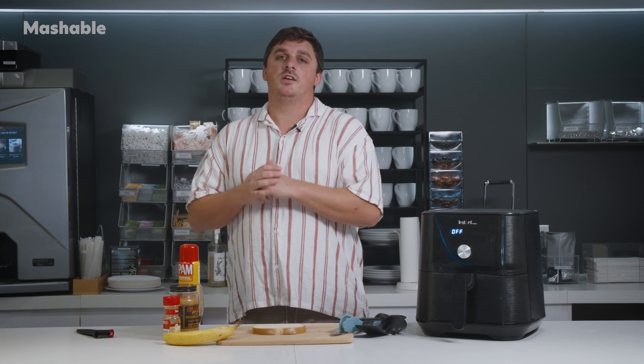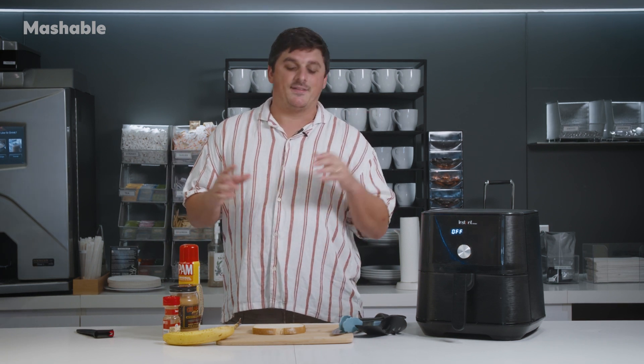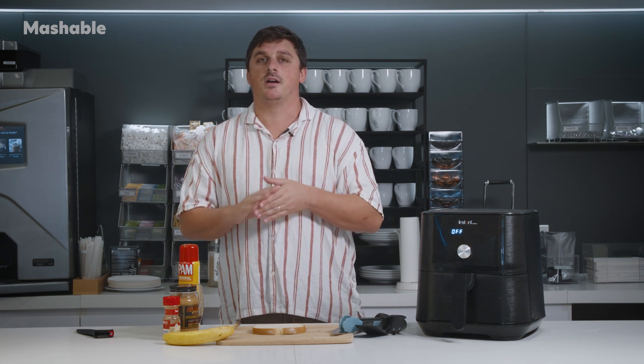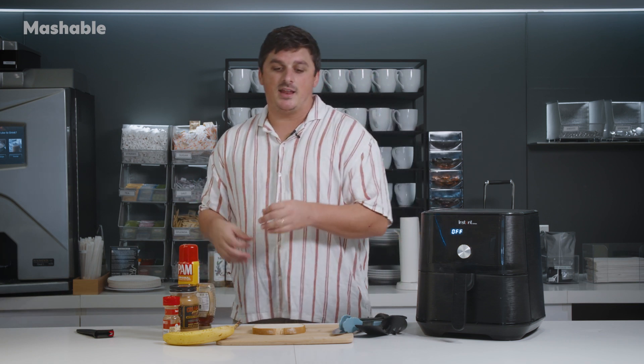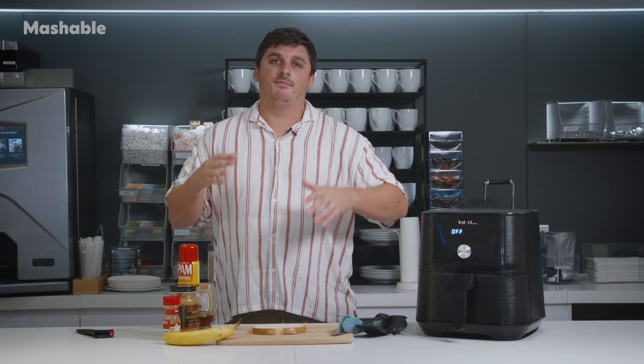It comes from a TikTok user, Sammy Montgomery. They posted this on TikTok and basically you take some banana, some peanut butter, some maple syrup — we're going to substitute in honey because it's what we had — and some cinnamon, and you make like sort of a breakfasty, peanut buttery banana thing.